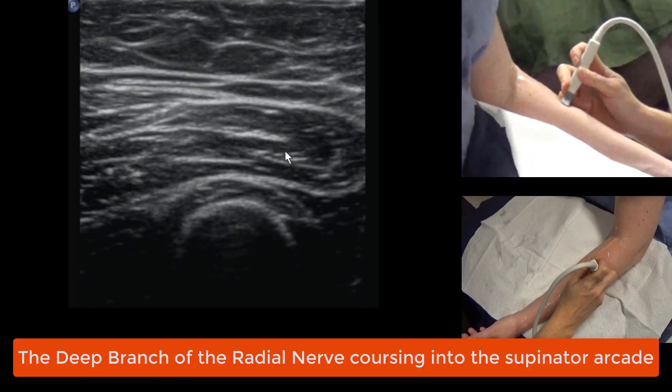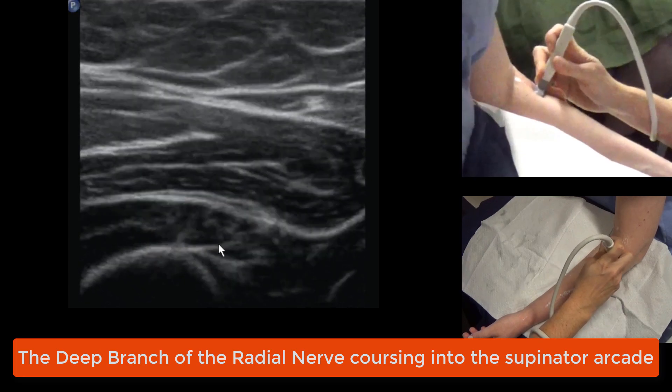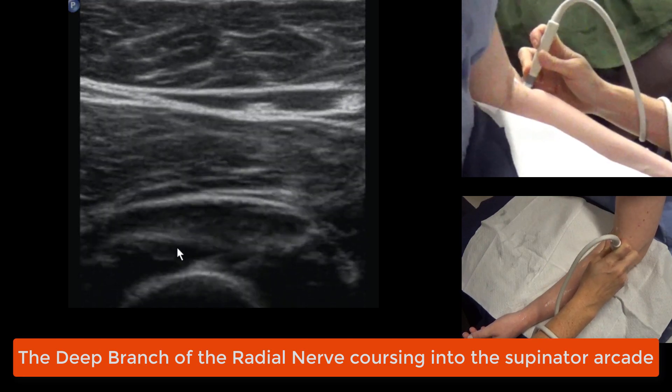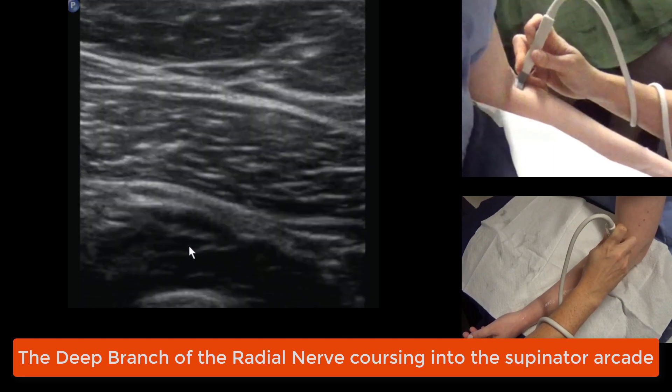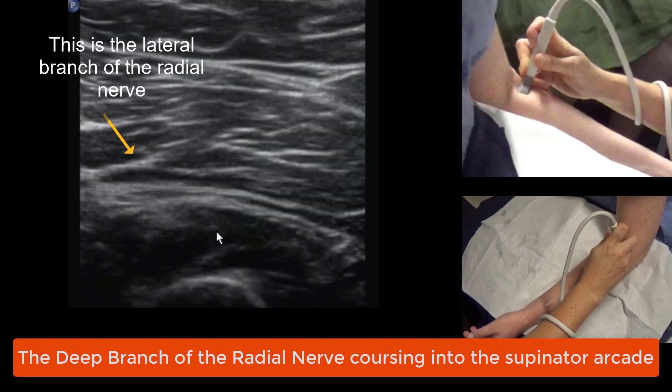You're sitting over brachioradialis. This is brachioradialis. What's underneath it is supinator. We're running our eye through the muscle and looking for a little black dot that starts outside the muscle and runs into the muscle.